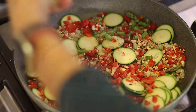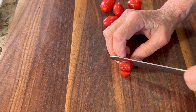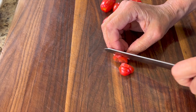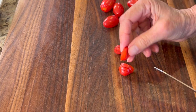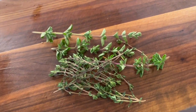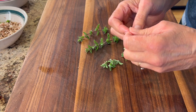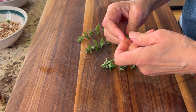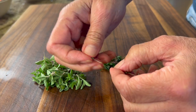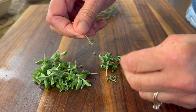While our veggies are sautéing for 15 minutes, we're going to work on some other veggies and spices. I have some nice juicy grape tomatoes that I'm going to slice up — we'll lay these on top before we place our frittata in the oven. We've got to get some fresh herbs into this, especially since I have some growing in my garden: fresh thyme and oregano, and they're really good for you. We're going to peel off the leaves, chop them up, and get roughly about a tablespoon of each.